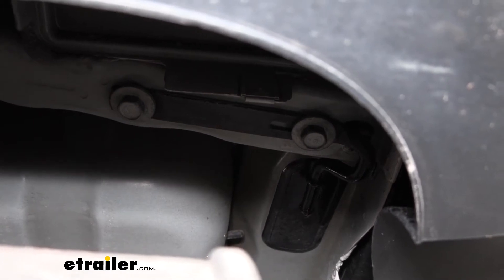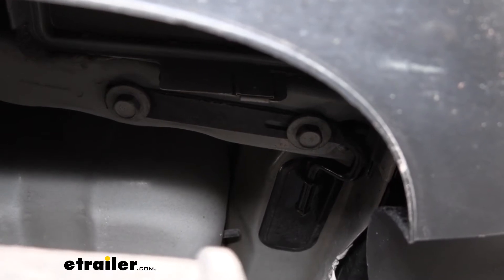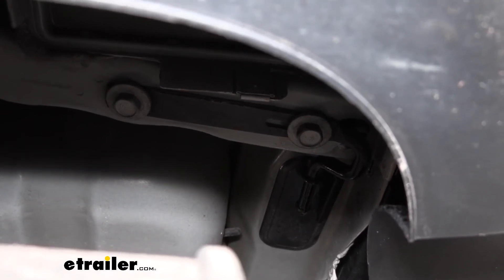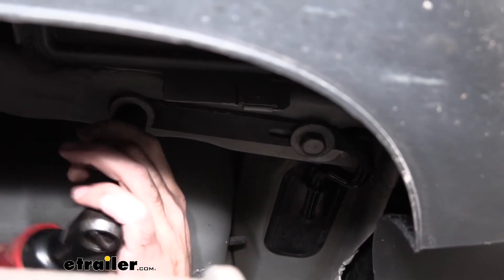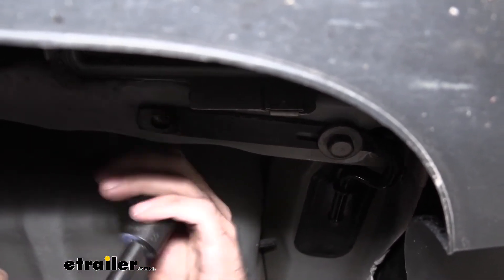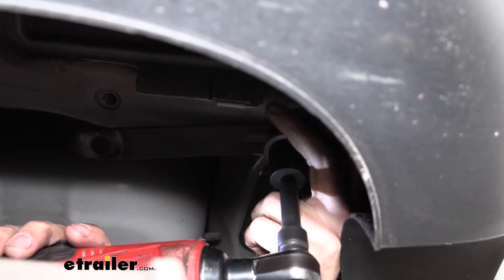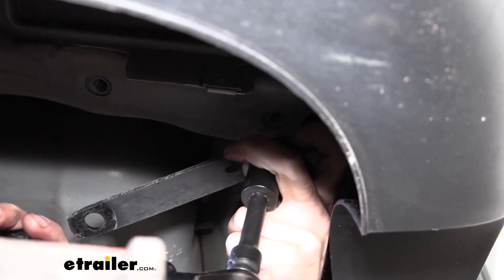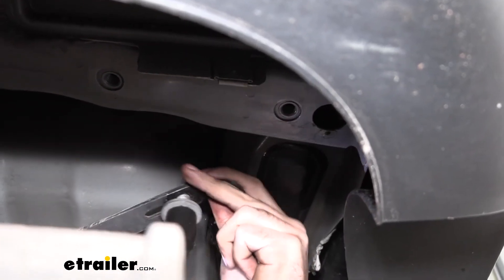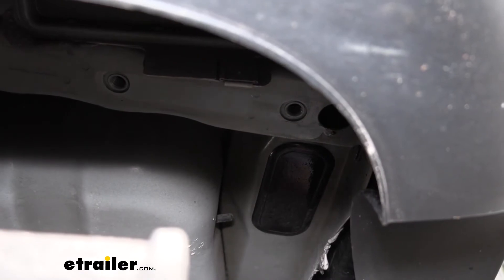For our particular MKT, there are hangers on the left and right hand side. In order to remove these, we're going to want to grab our 18 millimeter socket. Once those two bolts are gone, this is going to free up our bracket, and we're going to need to do that on the other side as well before we can move on to the next step.